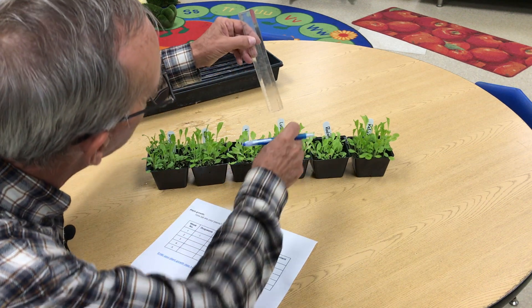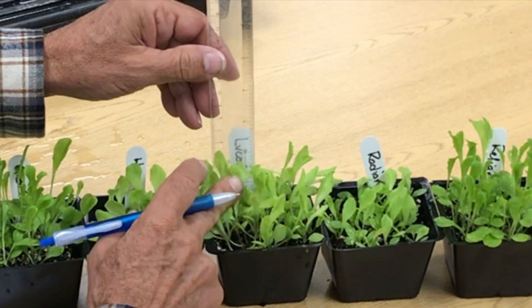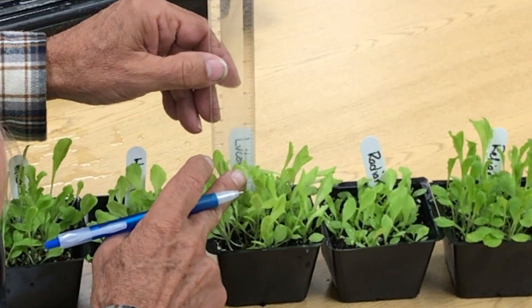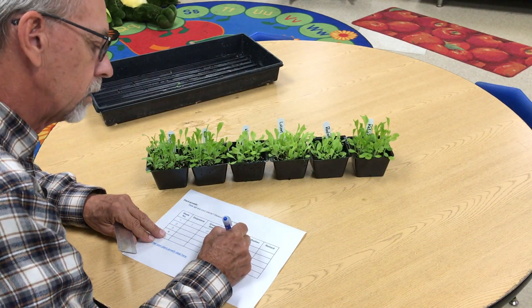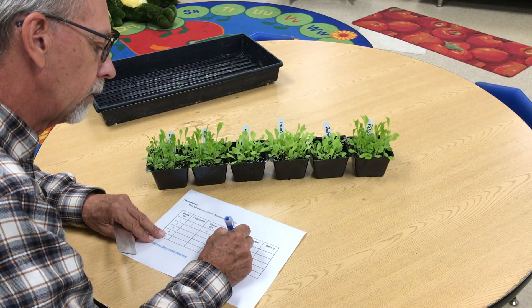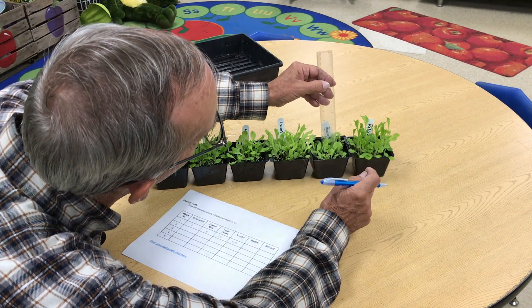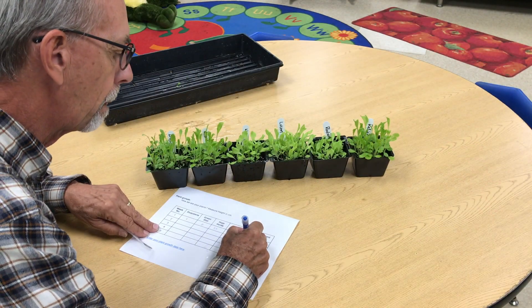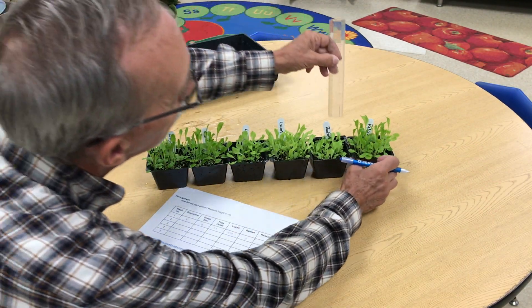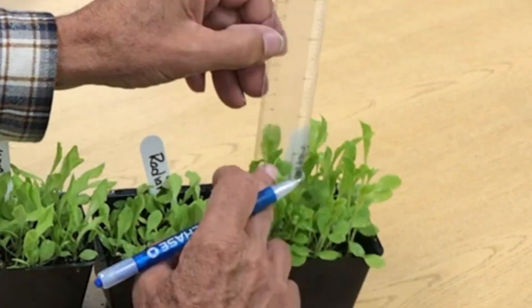Lucan is a little bit taller than Hoya Verde. Put the ruler in — the lettuce comes up between five and a half and six, so we'll say 5.75. Radian is a short one — carefully set that down, it's right at three. And finally Reliant — that one's pretty tall, and that's up at seven.